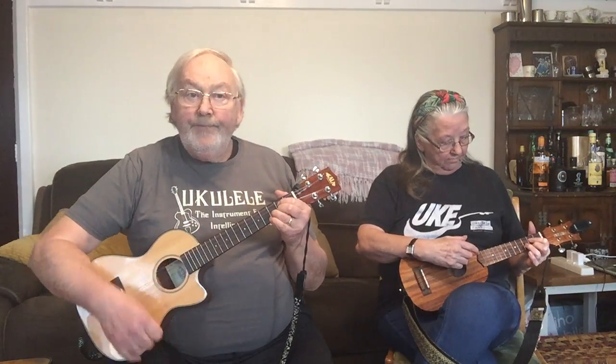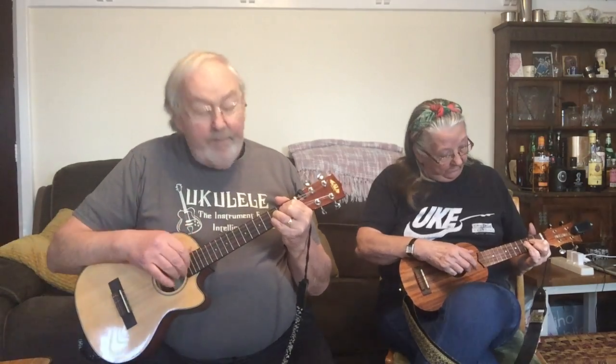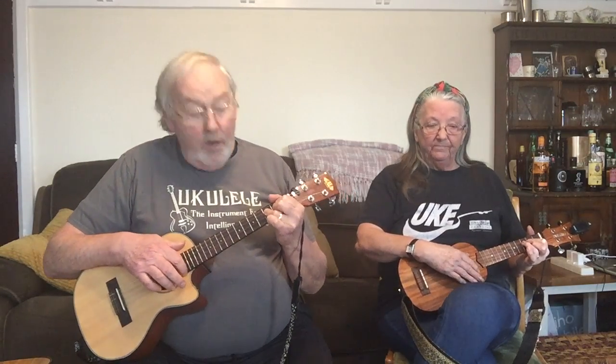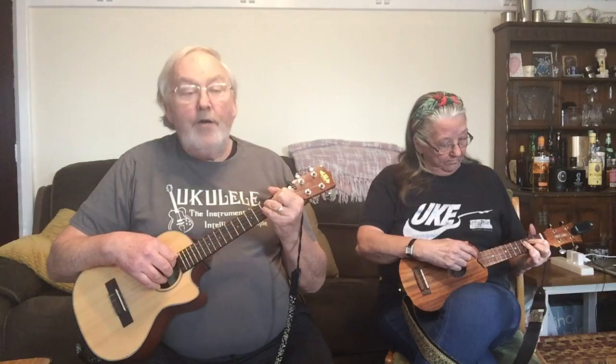We're transiting back into C, so we do that via a G7 followed by a G augmented — another one we've come across before. I play it by making a G chord shape, then moving my ring finger onto the third fret of the C string and dropping my little finger on the third fret of the E string. Pam flattens her ring finger across the middle two strings. Either way, the frets you're using are 0 3 3 2.